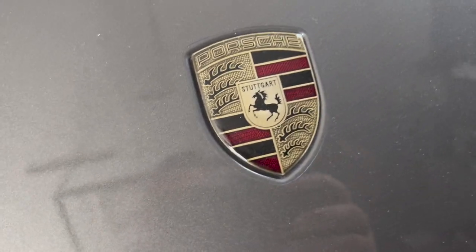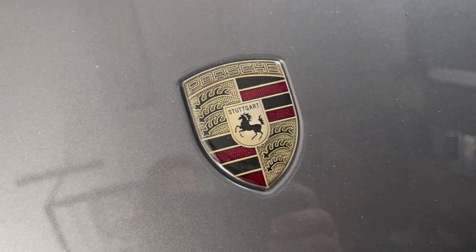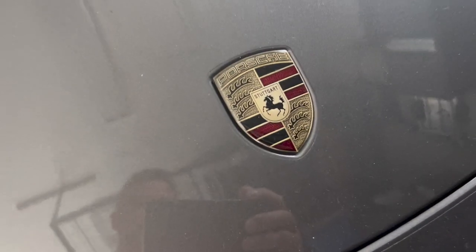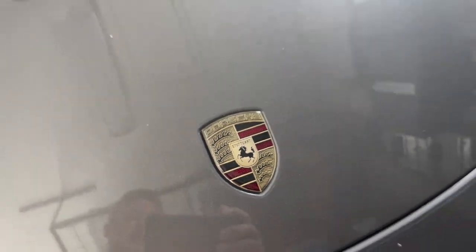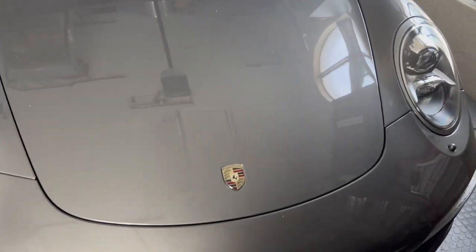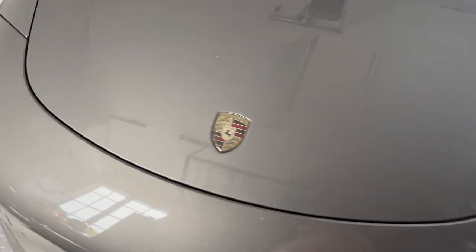This emblem was actually made by an artist in Miami. It's the original emblem — they just modified it and then clear-coated it. I've had it for at least five or six years. It doesn't tarnish; it's held up really well. It was rather expensive — I think I paid close to $200. I still have the old emblem, but I really wanted this darker theme and it goes with that. I'm not crazy about the wheel emblems being the original color, but it is what it is.